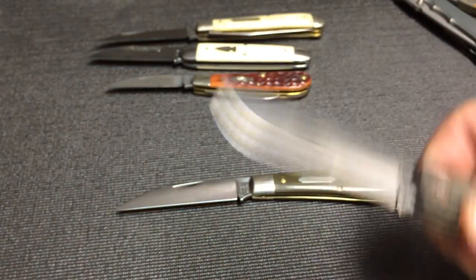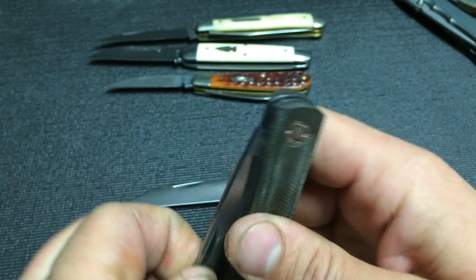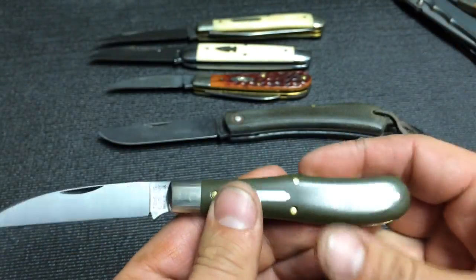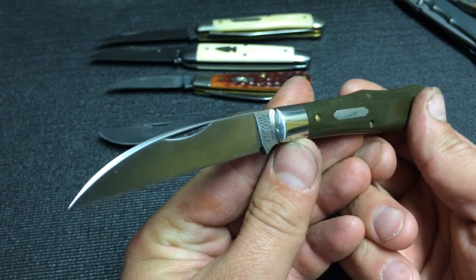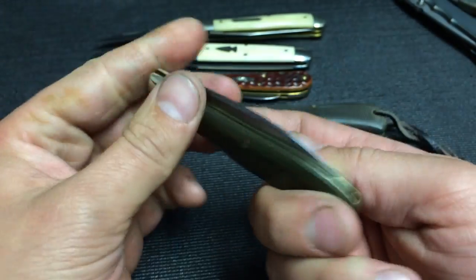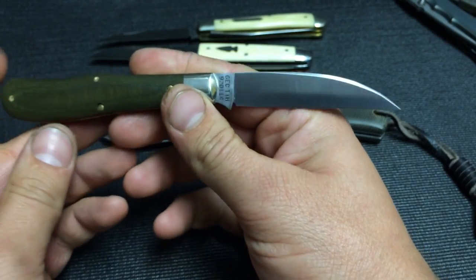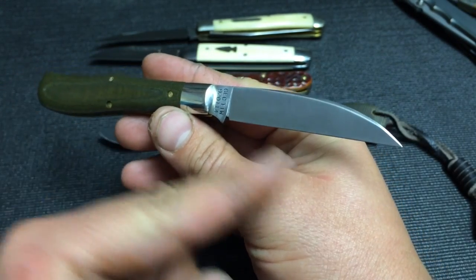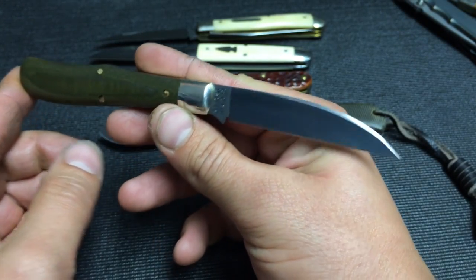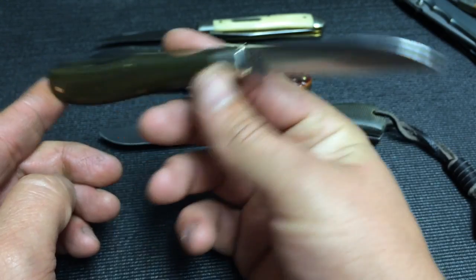It definitely feels sturdy — it's not going to fold on me — but it's not as stout as the bull nose. Obviously they are made with two different uses in mind, so it makes sense. This is more like a gent's knife; that's like the rough and tough user. A little bit lighter pull — you can pinch it open really easy. There's enough blade sticking out to just pinch it and pull it open. I think this is going to see a lot of use. I love these clip blades for popping boxes open and peeling apples — just a great blade shape, especially for utility small EDC stuff.